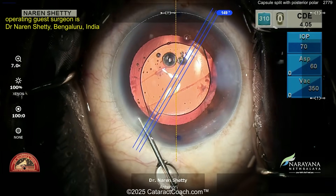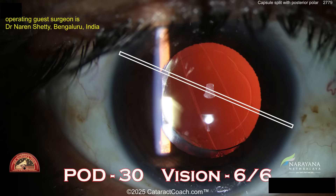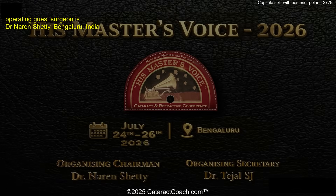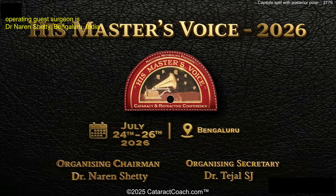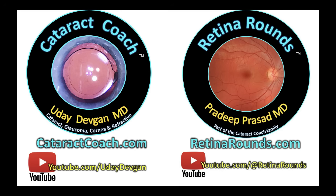If you want to learn from cases like this, there's a meeting every year called His Master's Voice, focused on cataract and refractive surgery. I've been there the last couple of years and I'm going to be there again in 2026 — July 24–26 in Bangalore. Register now, I'll put a link down below. Also remember to check out CataractCoach.com and our sister channel RattlingAround.com.